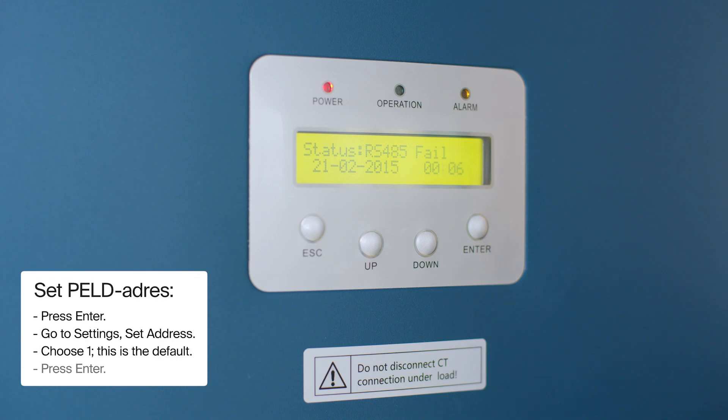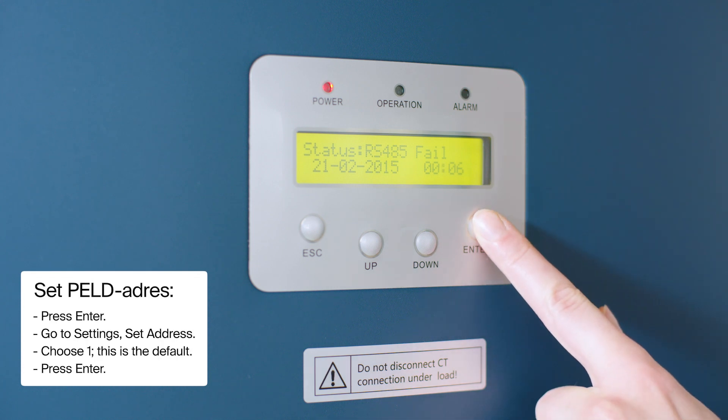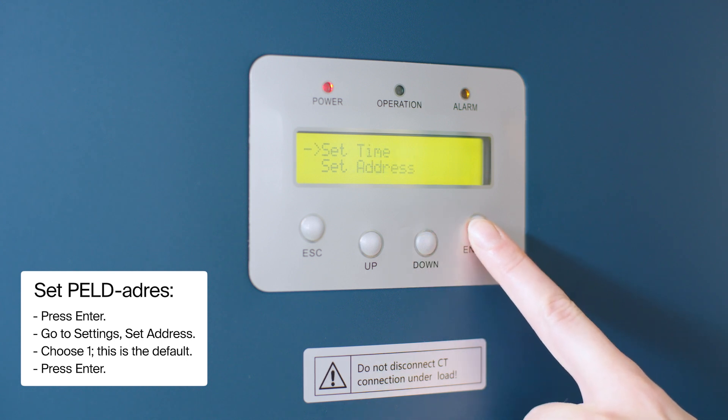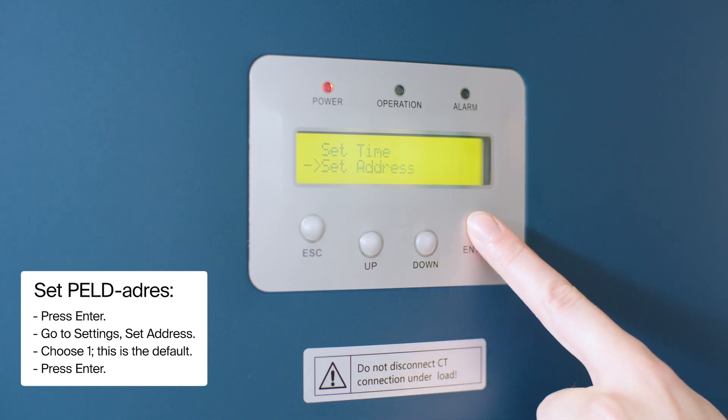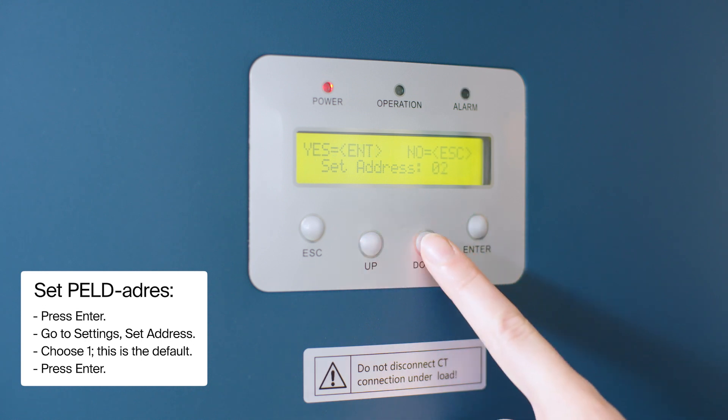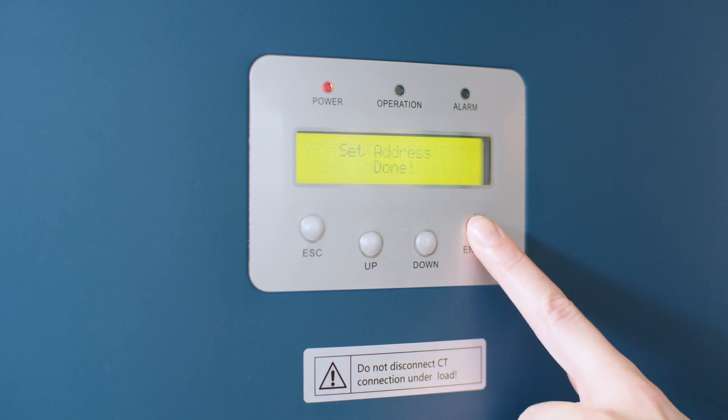Step 5. Set the address of the PELD to 1 on its LCD. Press Enter and go to Settings, then Set Address and choose 1. This is the default. Press Enter.